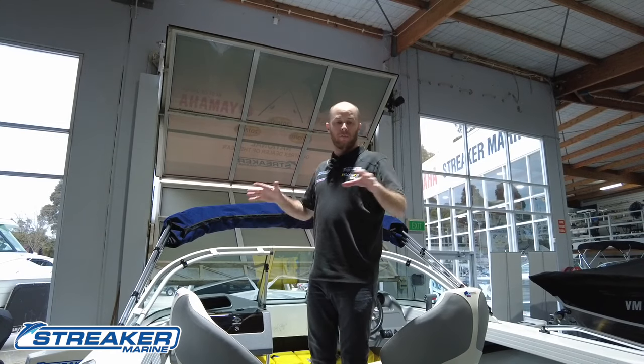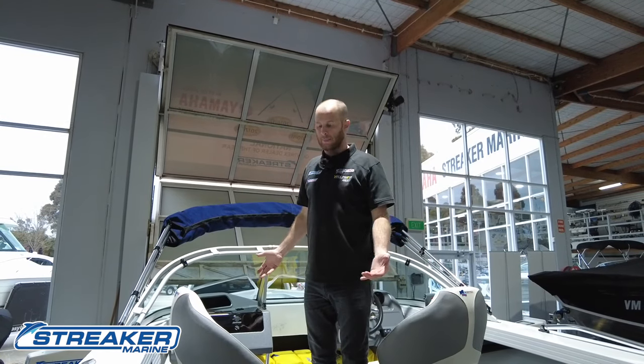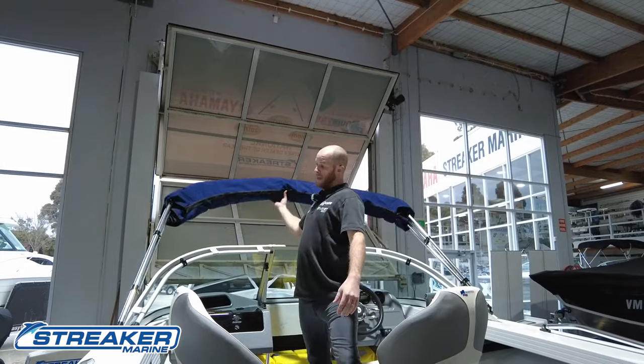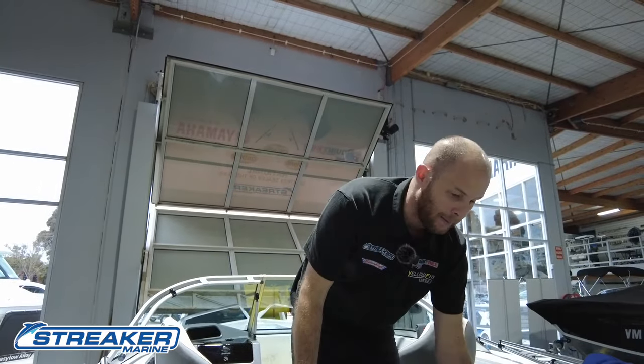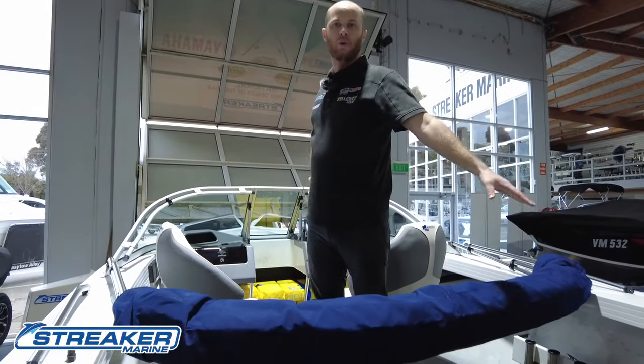When we're going to put the full towing cover on the boat — which this boat actually has — we're going to go the other way and fold the cover all the way down here, and then the big cover will go on top.